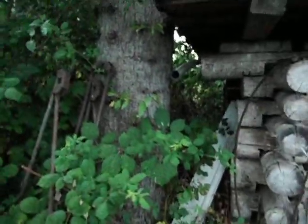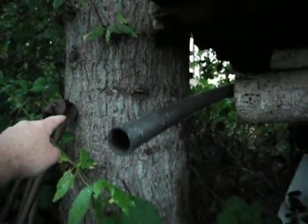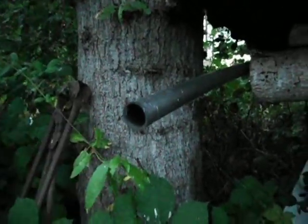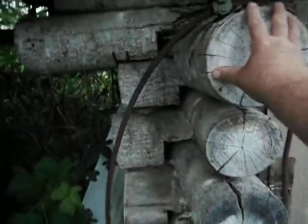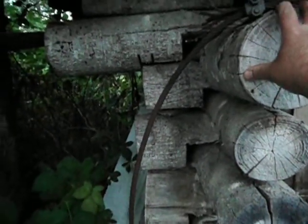That's the outhouse. As you can see, these are all from cottonwood trees. Here's a cottonwood tree right here. These logs — I cut all these. These are all cottonwood logs.